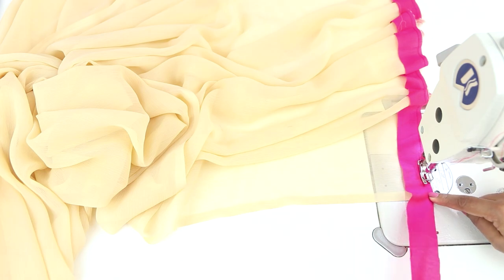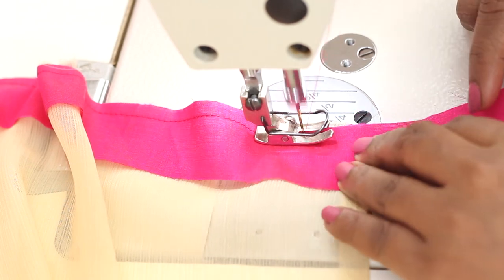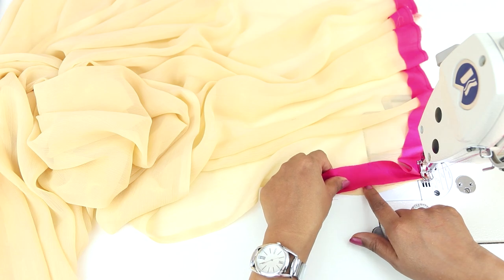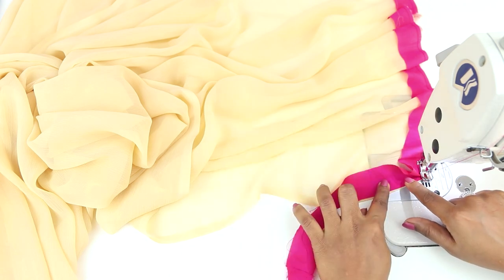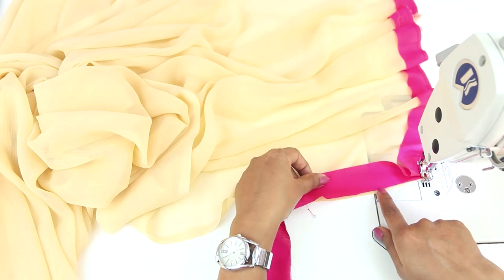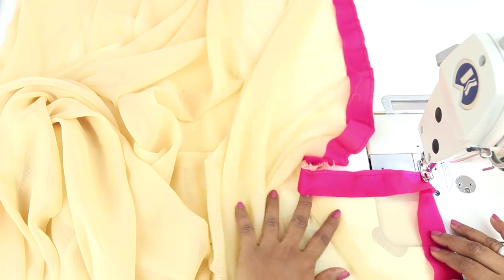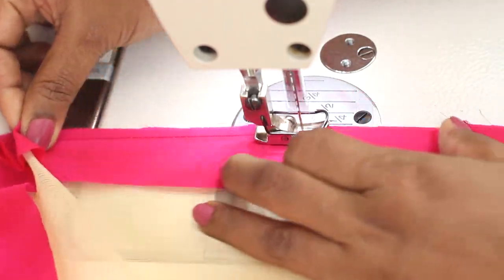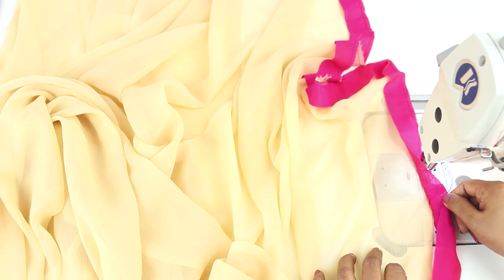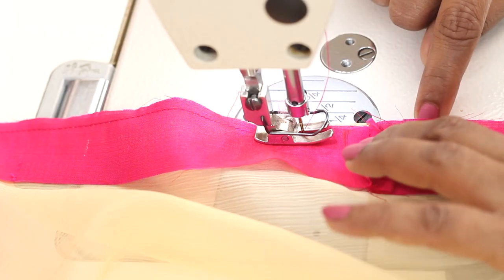When you come to one of the corners, you will need to turn the strip of fabric. Keep the needle in and turn the fabric. You will get this excess fabric here that will be later folded. Just continue stitching but make sure the edges are together. With the needle in, turn the fabric. Now the seams are on top. Once we turn this strip of fabric to the right side, the seams will be hidden inside. Sew in the same way all around.